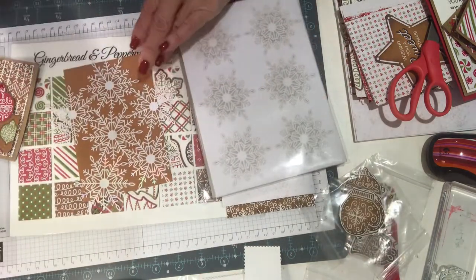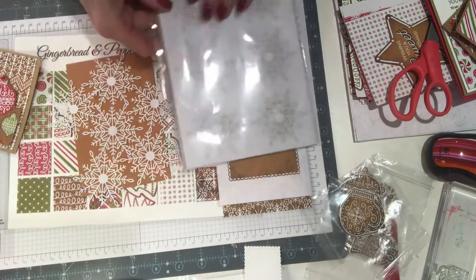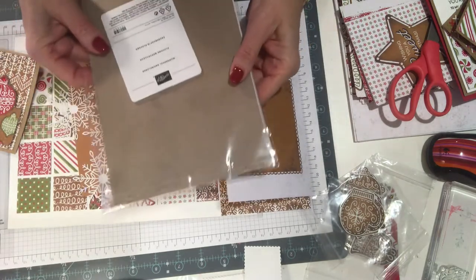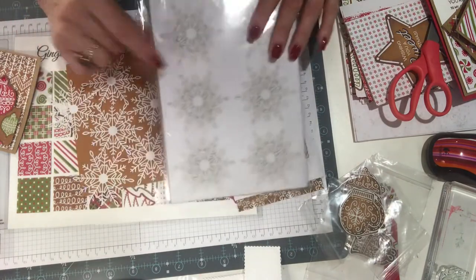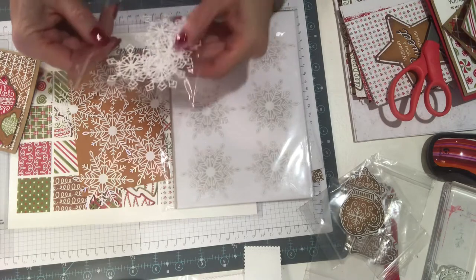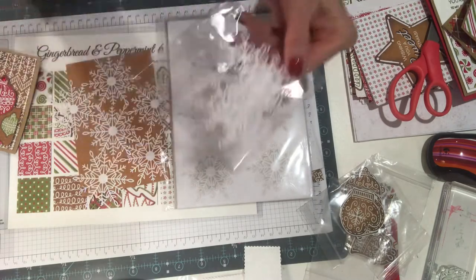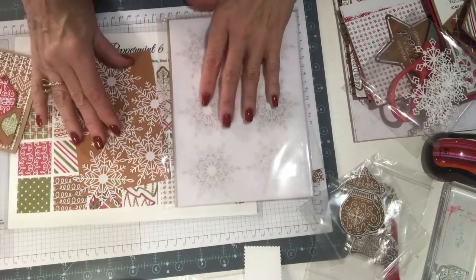We're in a hurry, we've got some extra cards to make, we forgot about somebody — you know how that is — and we have to do something quickly. I also have the wonderful snowflakes. If you don't have these and you want to do the gingerbread, you can die-cut all of them to your heart's content, but why if you don't have to?